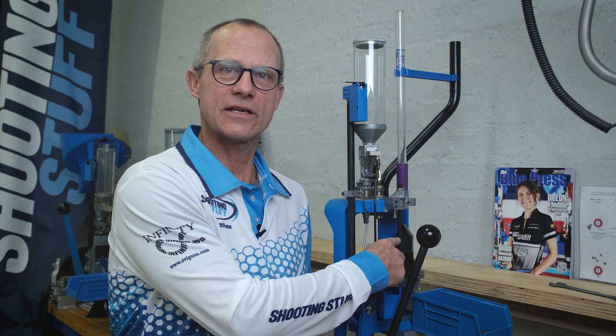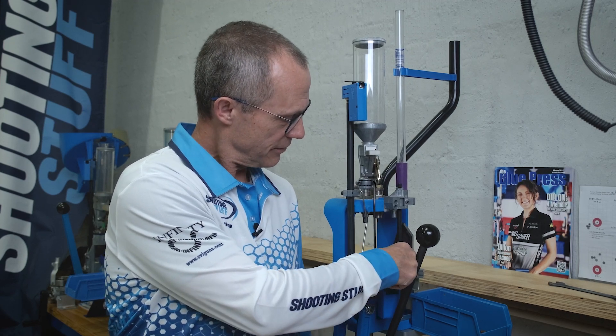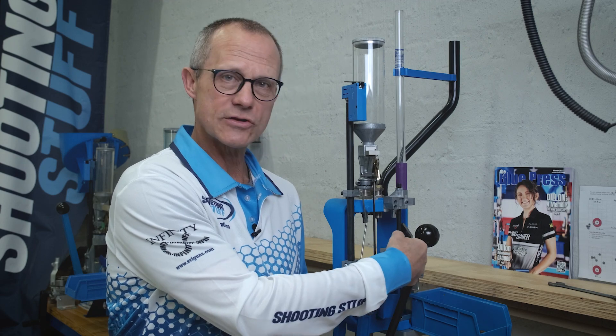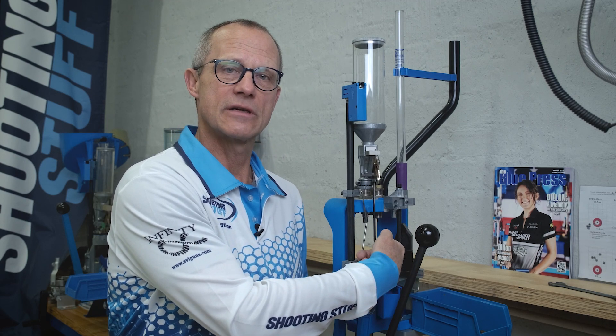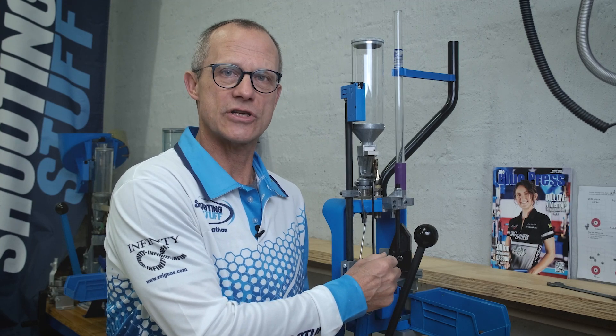The camming pin on the XL650 and XL750 influences how far this moves backwards and forwards. The case insert slide influences the insertion of the case into the shell plate. Let's see how to adjust that.